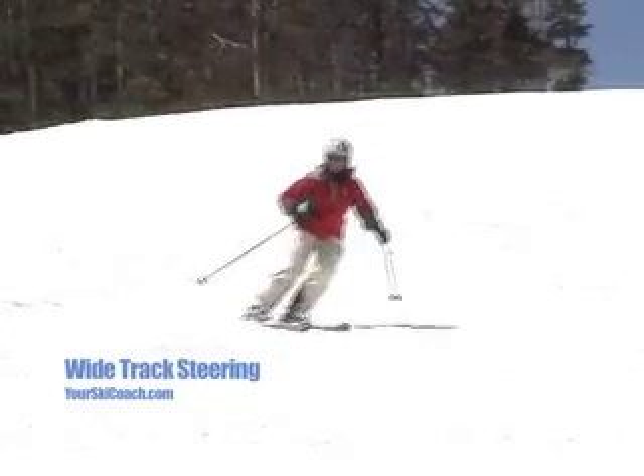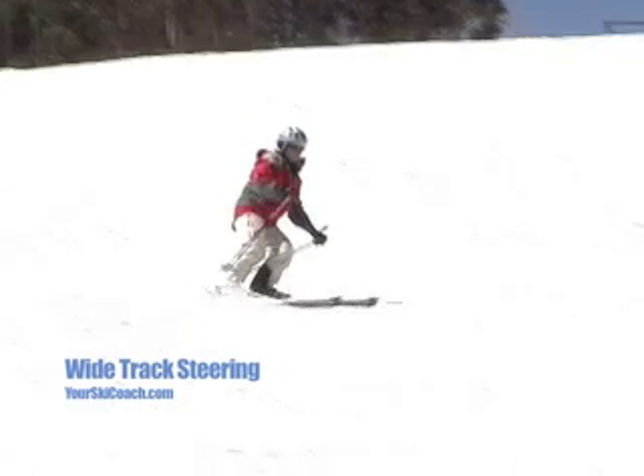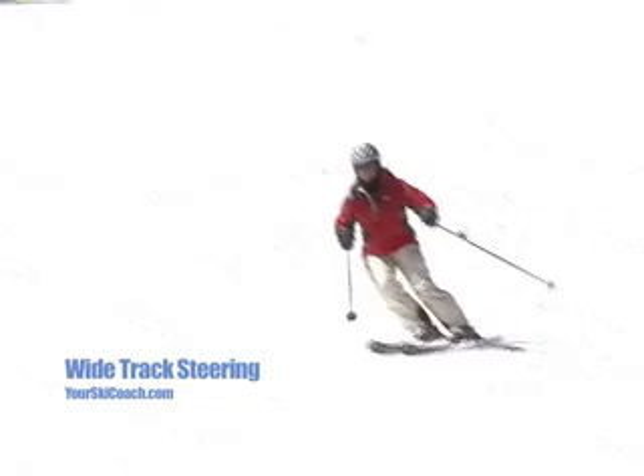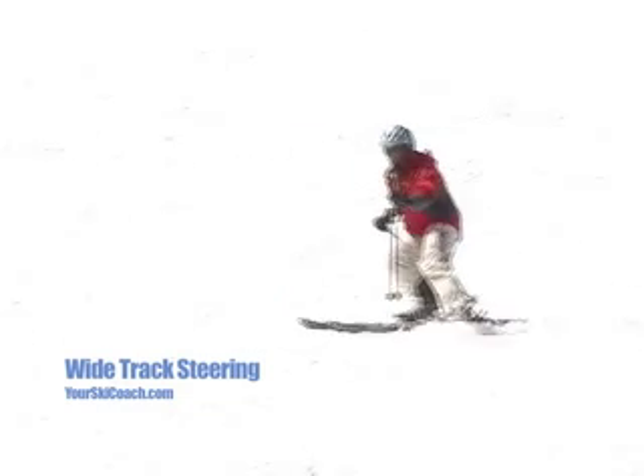Notice the wide track steering in this slow-mo. The skis get very sideways in relation to the actual direction Janice is moving. Because of this, the skis are constantly braking and keeping her speed down.